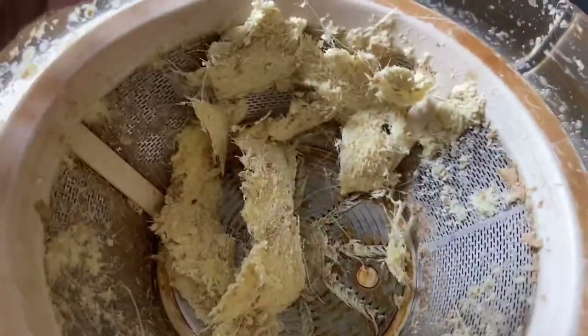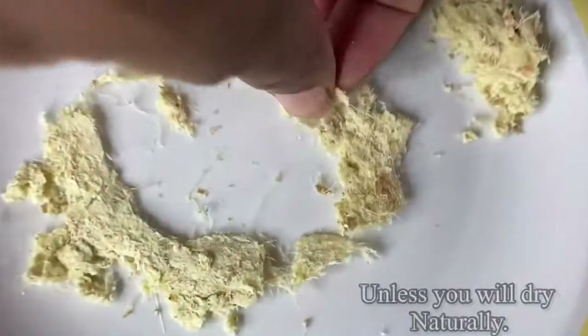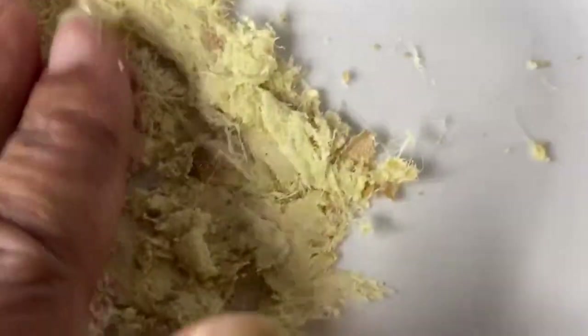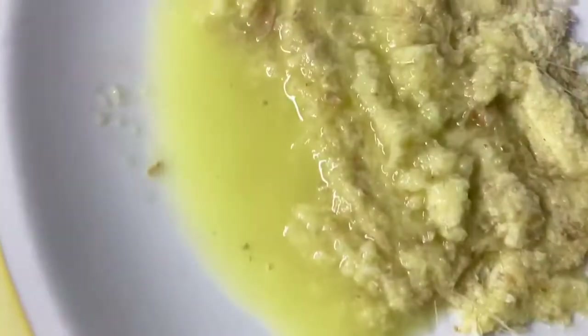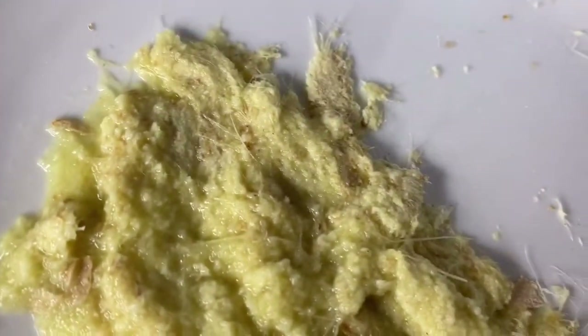There are two ways you can do it. If you're going to dry this naturally outside, you can do it on a plate like I'm doing now. I'm just arranging the ginger fiber and molding it into the shape I want. Then I'm going to add my ginger juice to this and keep molding it until I get the perfect shape and size for my incense. This can be dried outside naturally, letting the elements do all the dehydration.